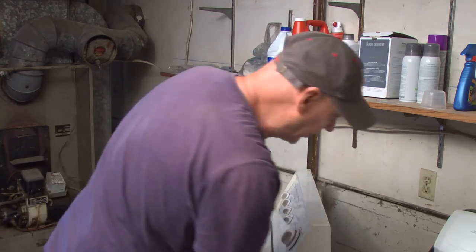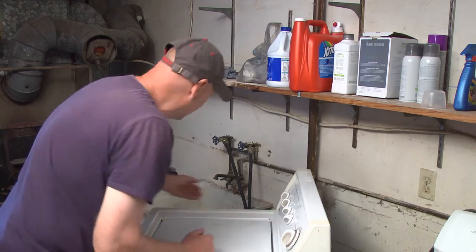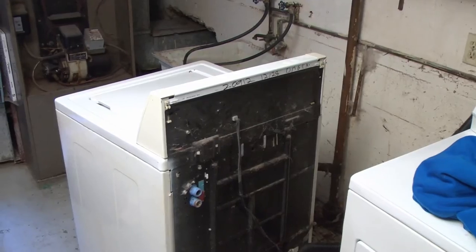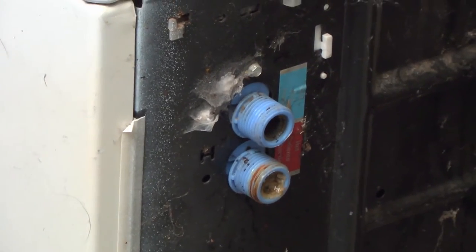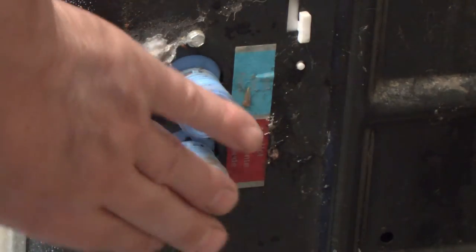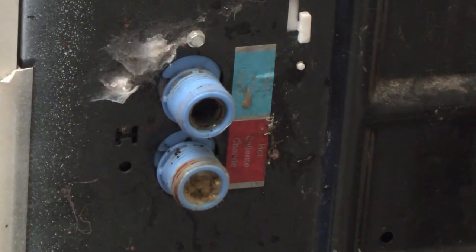Now I've already done it — disconnected both hoses, here and here they are. They're disconnected. Right there on the back is where the hoses are connected. Top water is cold, bottom inlet is hot water. This sediment has plugged the inlet. So what we're going to do is clean that thing out.